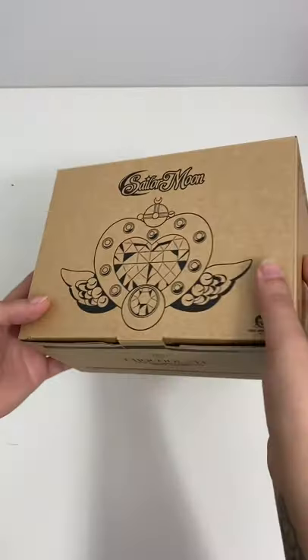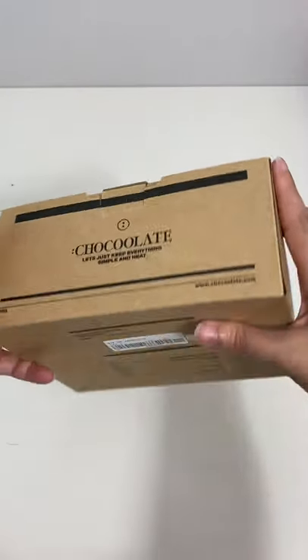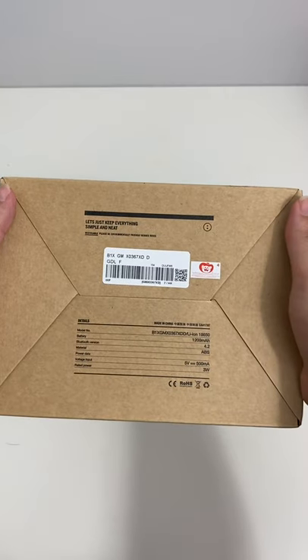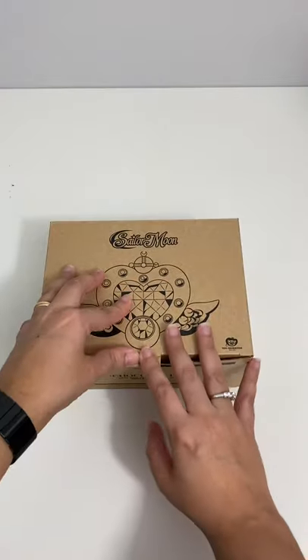Hello everybody! I didn't think I was originally going to get this — this is the new Sailor Moon Bluetooth speaker from the chocolate collaboration. It is shaped like the eternal article, and I really didn't think I was going to get it.